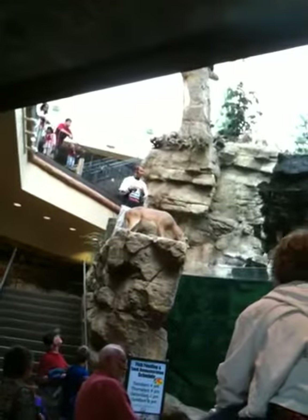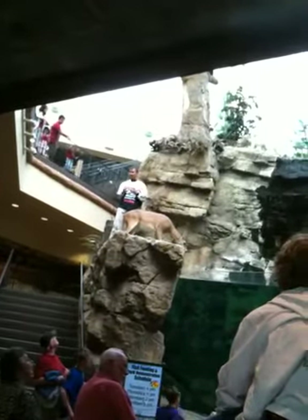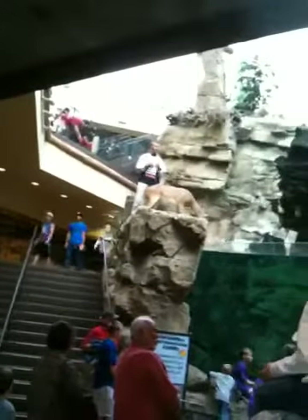In a bass boat, when we're running 70 miles an hour across a lake, you're beating the snot out of your batteries. And the more vibration resistant your battery is, the longer it's going to last. The old wet style batteries, they break down over time.